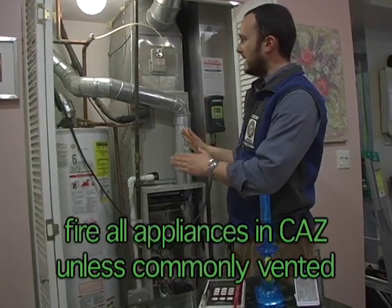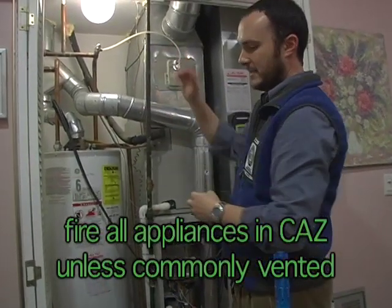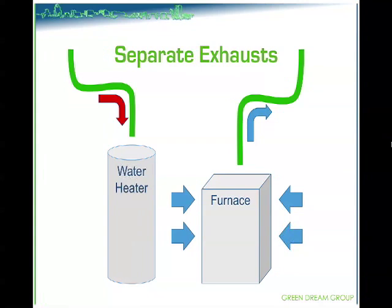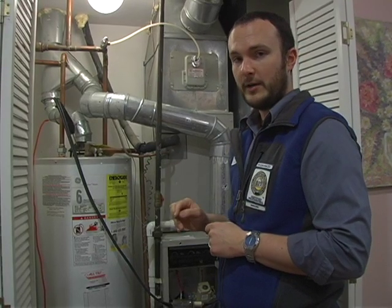What we have in this CAS is two appliances that are commonly vented into the chimney. If they were separately vented, then the furnace combusting would only have a negative effect on the water heater's ability to draft its combustion gases properly, because it will be taking air from the CAS, using it for combustion, and then sending it outside, which increases the depressurization. If that were the case, we would turn both of these on at the same time, because that would be the worst case for the water heater.